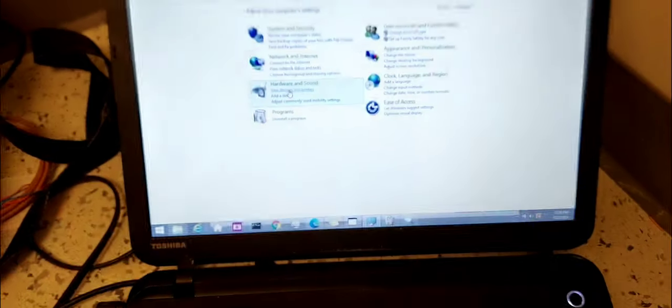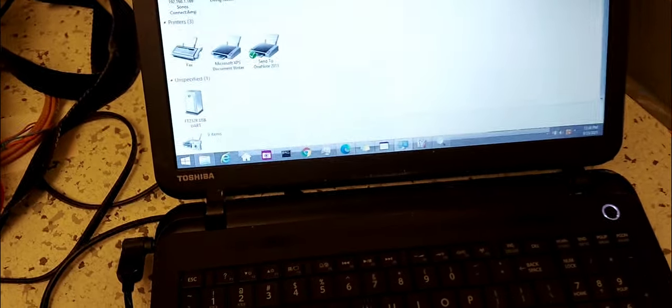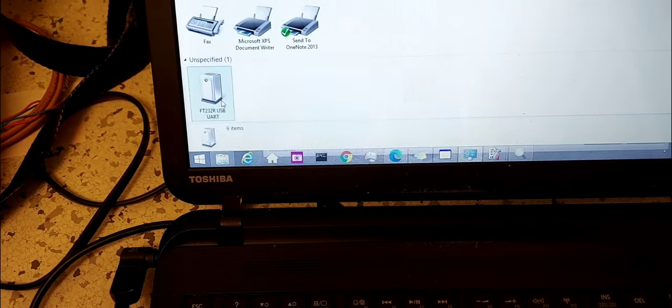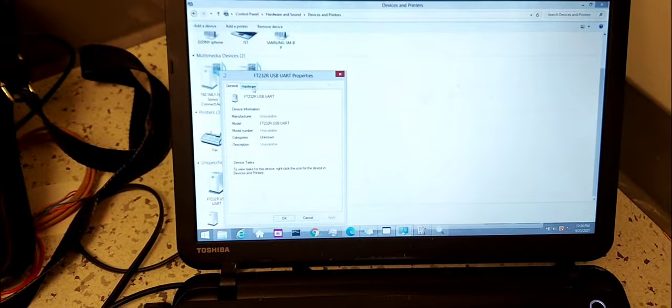Click on that and it's going to open up all your devices. There is my device — I'm going to double-click on it.